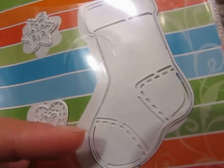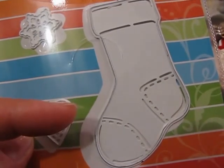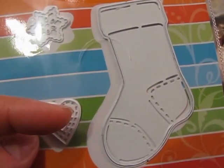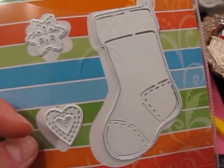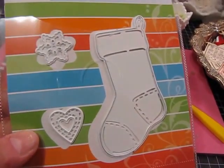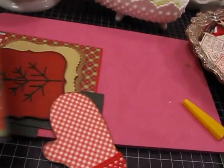You might want to run it through twice, or run it through again with your embossing mat if the lines don't show up well on your machine. I have a Vagabond, and on my Vagabond the lines show up really well because it's a higher-pressure machine than some others. I ordered mine off of Amazon.